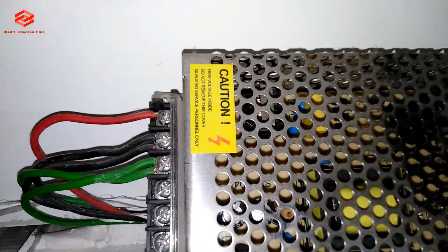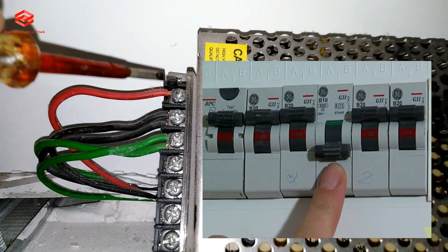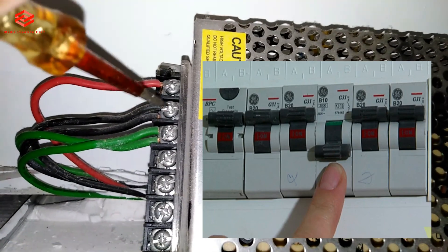Okay friends, before we take out the supply we need to turn off the power — the incoming supply. I already turned off the power supply, so we just take out the cables.